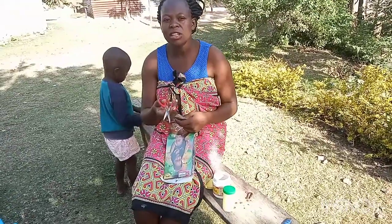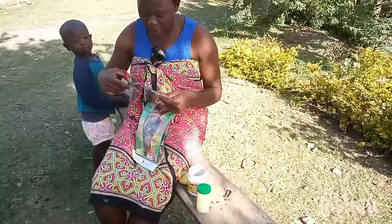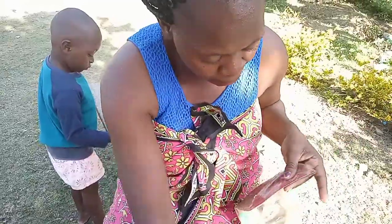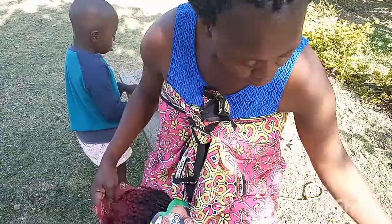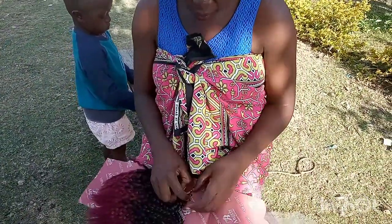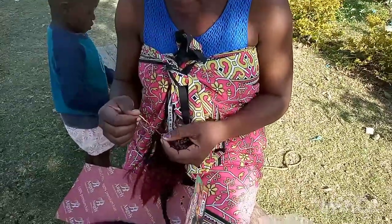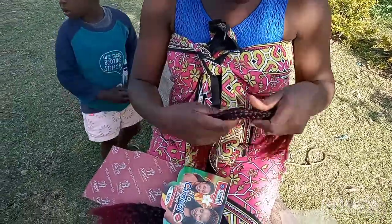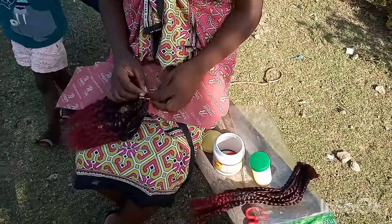Right now I'm just going to cut the polythene so that I can get out the braid. Hair extension is cost friendly — this braid goes at 200 shillings.